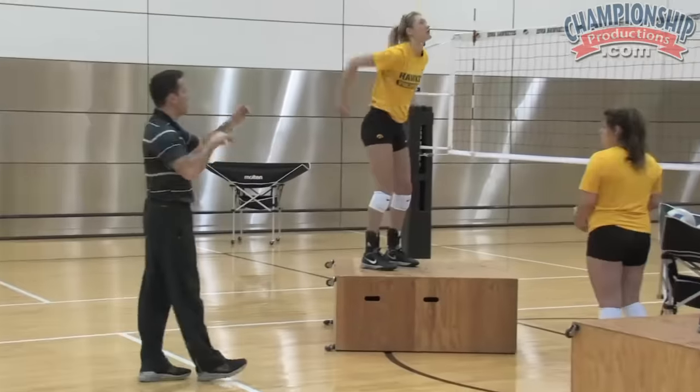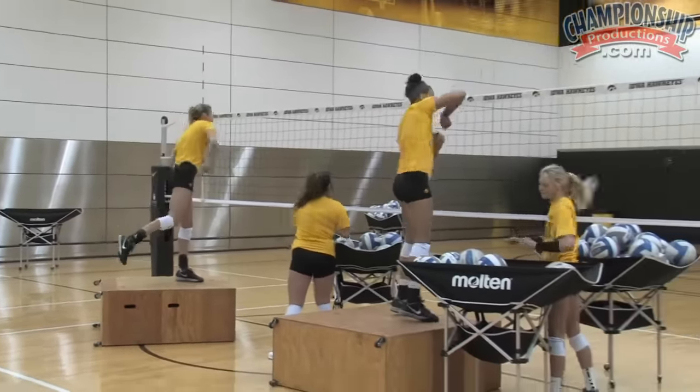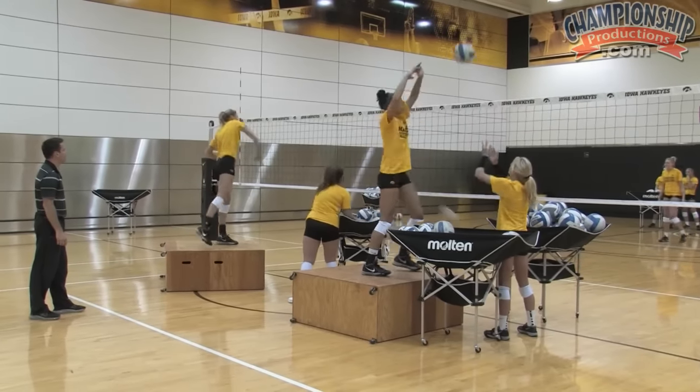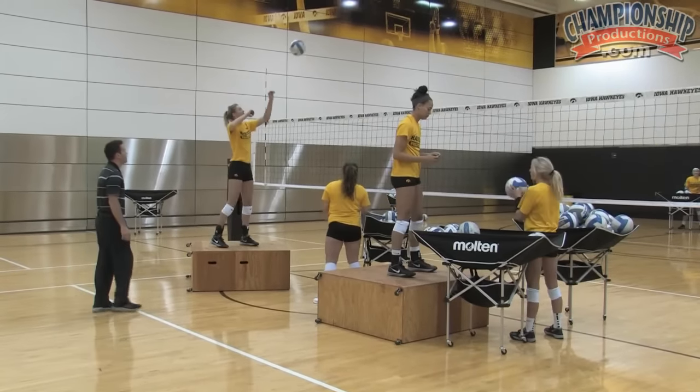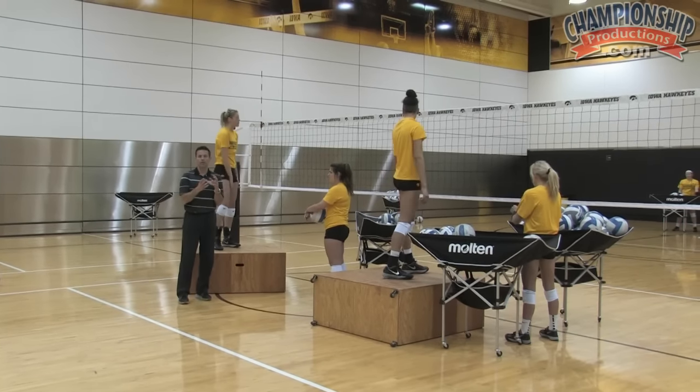So again, drive-draw and then working with a fast exchange. Both players can go — good, fast exchange. Those are the technical cues that we work with with our team.